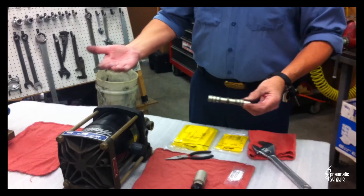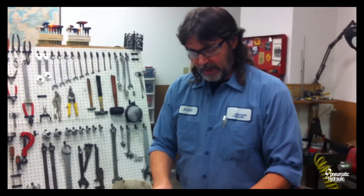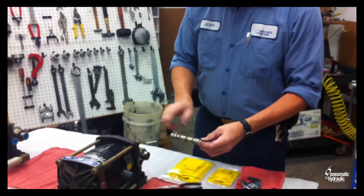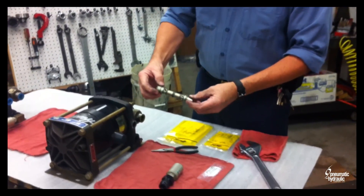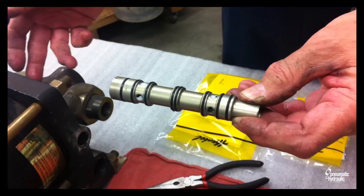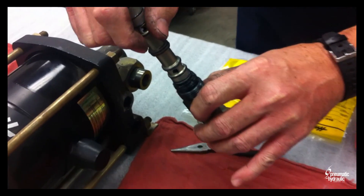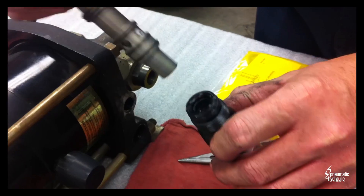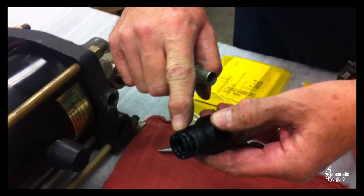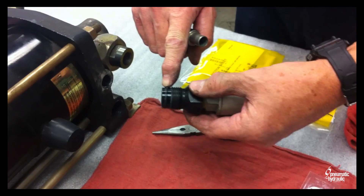If you're running 24/7, whenever you have downtime — maybe every three weeks for the first time — take it out, check your O-rings, and then determine from there when to perform this maintenance. You want to visually inspect all your O-rings: make sure they're intact, none are missing, none are broken. If any O-rings are missing, the pump will not function correctly. You also want to make sure this O-ring is in here with some resistance, because that's part of your return. This O-ring needs to be here as a seal. You don't need Teflon tape on these fittings — that O-ring will seal.